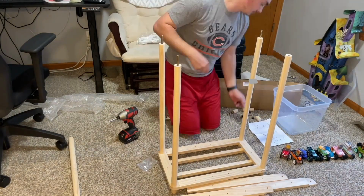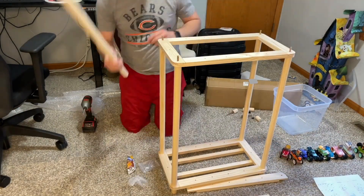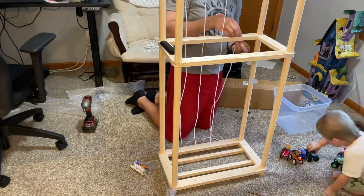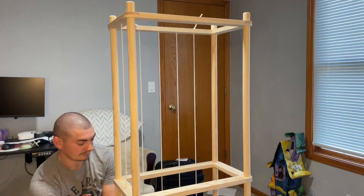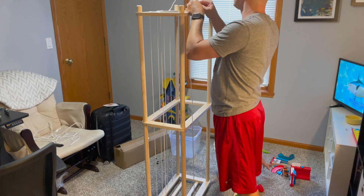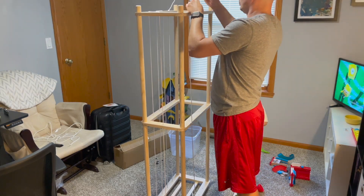As you can see, my son and my husband had fun putting this together. My son was super excited about this. It probably did take my husband about 20 minutes to complete this. Just make sure you've got the time to do that — it doesn't come pre-assembled or anything like that, of course.